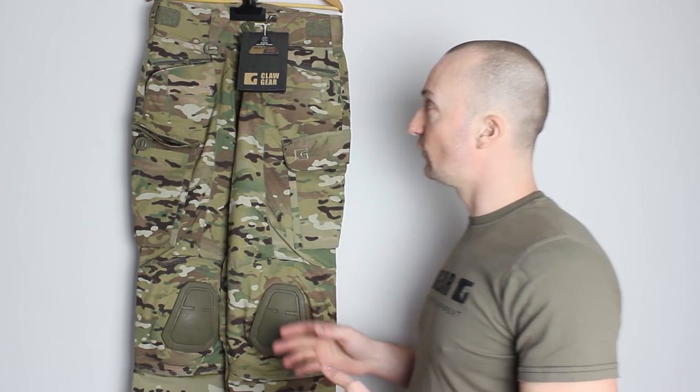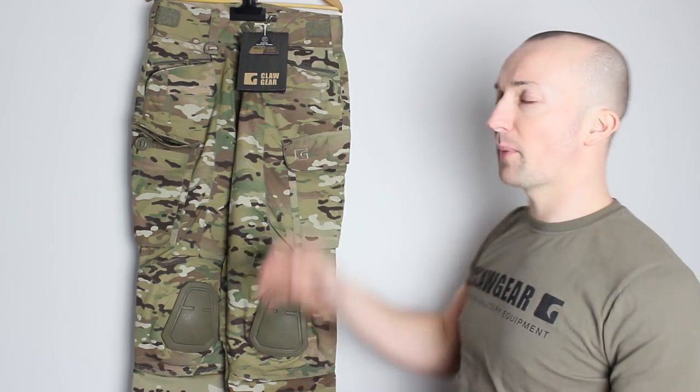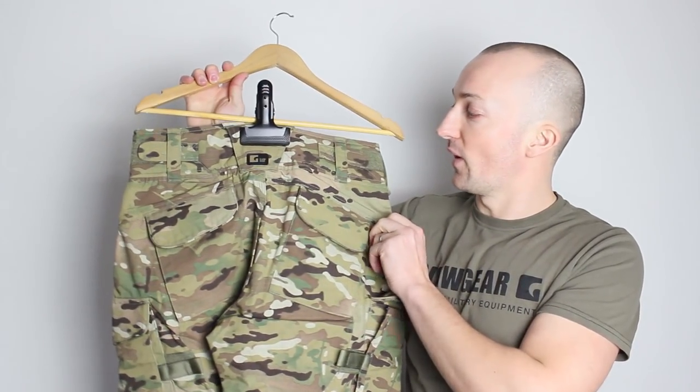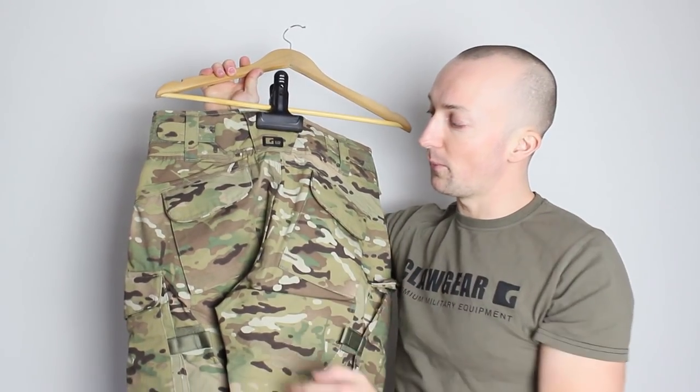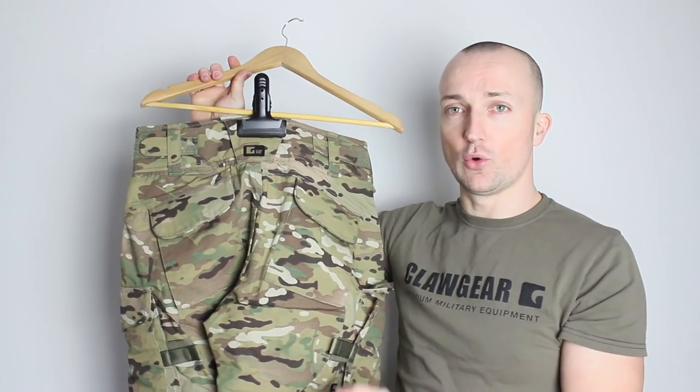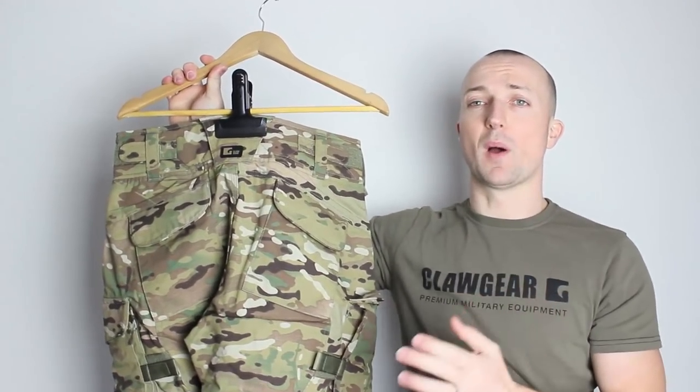Just running quickly through some of the features of the Stalker: you've got a nice padded waistband with a tonne of adjustment on there. Moving around the back, there are nice adjustment tabs on the back, and a really nice big thick heavy padded seat. Triple stitching all the way down through the crotch area and around the bum.